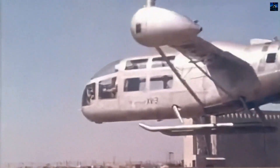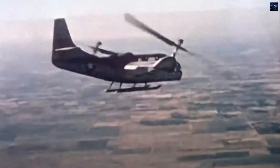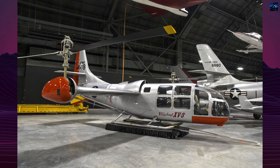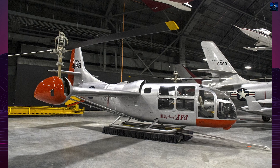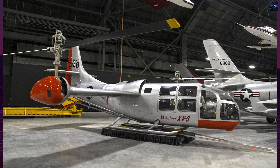The XV-3's pioneering role in tilt-rotor technology has left a lasting impact on the development of modern aircraft, particularly the V-22 Osprey. In conclusion, the Bell XV-3 was a groundbreaking aircraft that played a crucial role in the development of tilt-rotor technology. Its innovative design and successful demonstrations paved the way for future advancements in aviation.